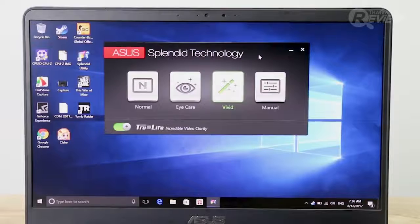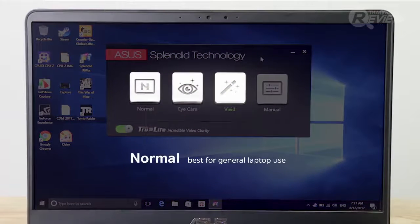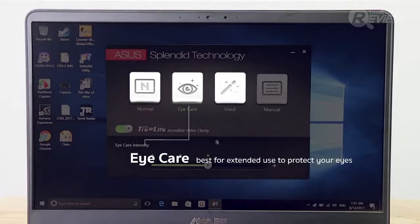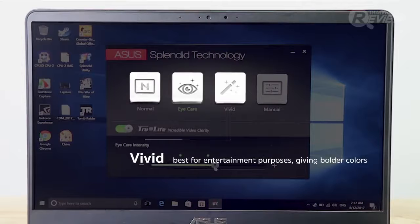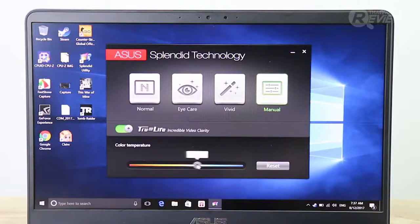The colors can also be adjusted on the screen using four possible modes: Normal, iCare, Vivid, and Manual. Normal is, well, normal. iCare is designed for people who use electronics for long periods or in dark light. Vivid gives you bold and rich colors, great for editing or watching movies, and Manual allows you to set your color screen as you please.